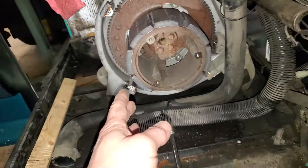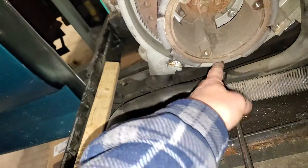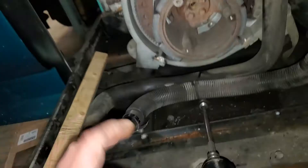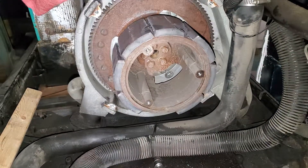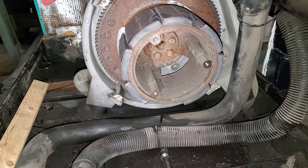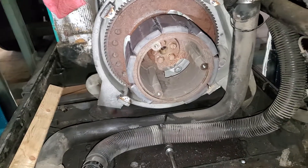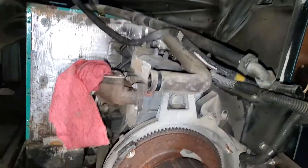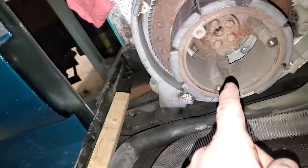This magnetic disc — one, two, three, four, five, six, seven — spins and the stator is stationary around it, so it's very durable. It's a Kubota three-cylinder diesel engine. I'm going to look up a bunch of the parts, but now I'm getting ready to take this off.